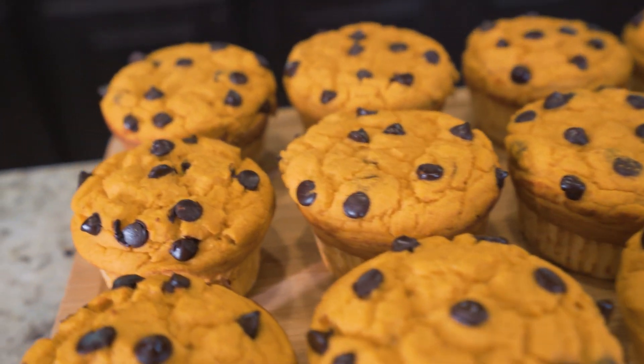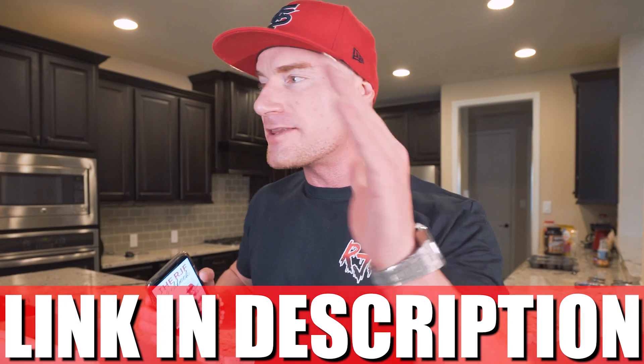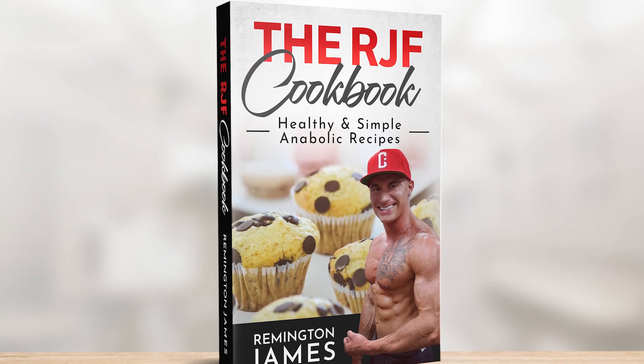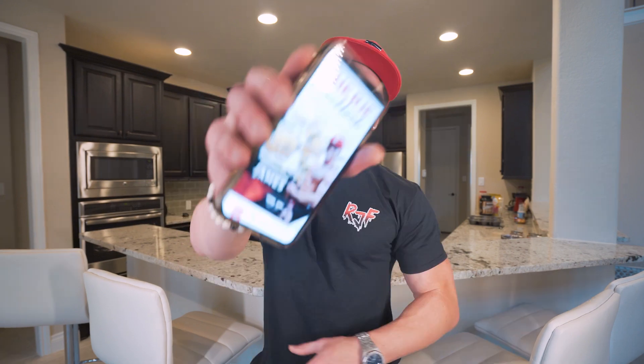If you have the RJF anabolic cookbook — link in my description — this recipe is now in there along with every other one of my recipes. Great for cooking in bulk, low calorie, high protein, step-by-step instructions, every ingredient listed down to the gram. Living this lifestyle, you don't have to give up the foods you want, you just have to make better choices. You get it one time, you get every future recipe for free. Let's do it.